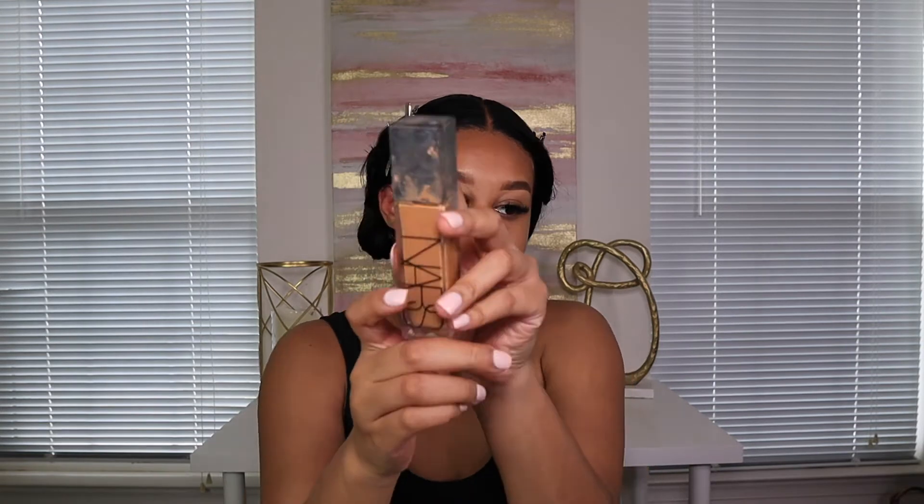I finished my brows. I use the Tarte concealer in the shade 425 Tan Sand to conceal them, and also the Milk Hydro Grip concealer to prime. Now I'm using my NARS foundation. I'm probably going to switch to the Estée Lauder foundation because my skin is very oily and the NARS foundation oils up quickly. I put powder on my face first before my products so I don't oil up fast.